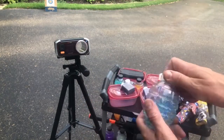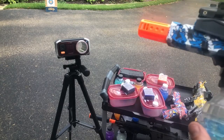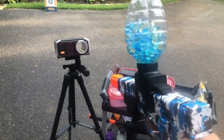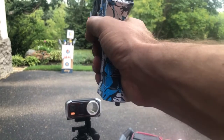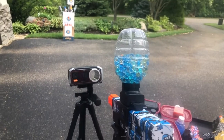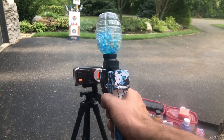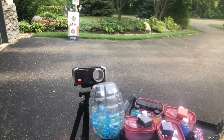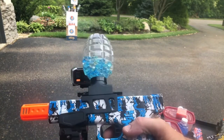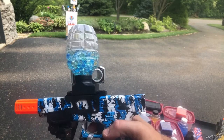We're gonna go with the multicolor beads first. They should all have similar FPS's because they're all the same hardness, at least as far as we know. Let's give it some shots down range. Looks like right in between that 140 to 150 FPS range with the Anstoy Glock on the Charmory multicolored gel beads.